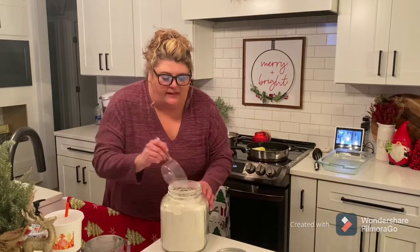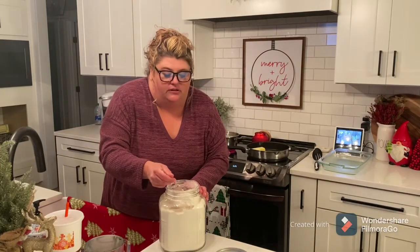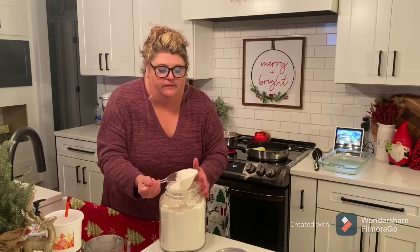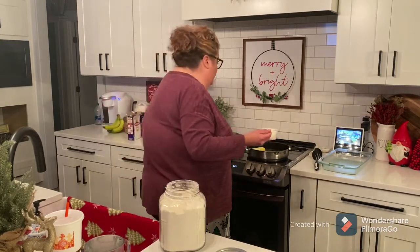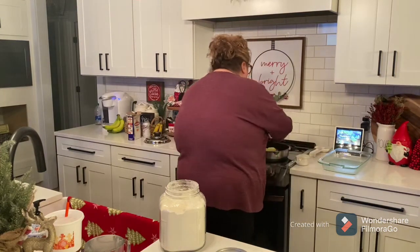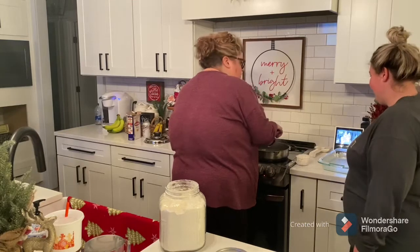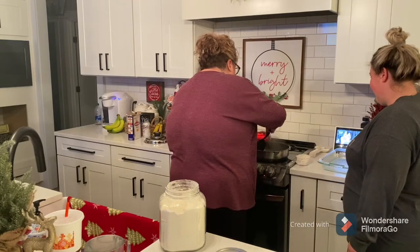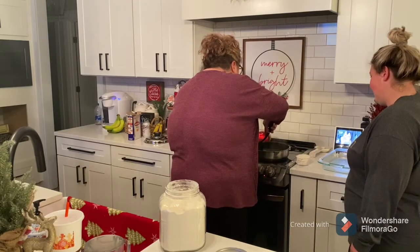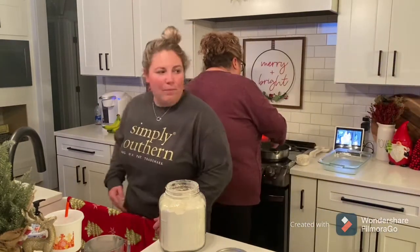We're going to take our flour — I don't measure, I just eyeball it. I think it's going to be good, Cassie. We'll sit that right there until our butter melts. I need salt and pepper.